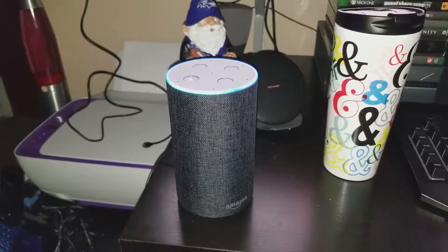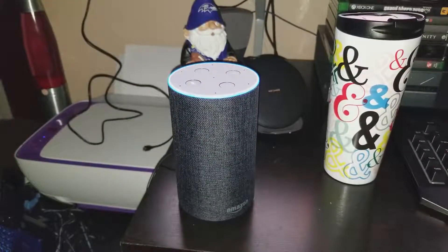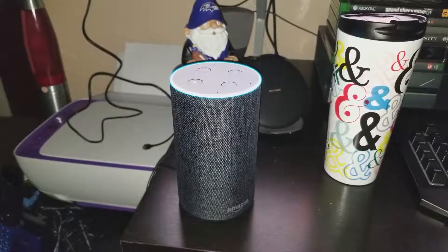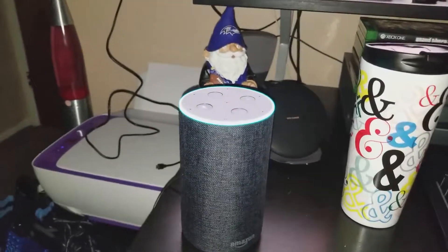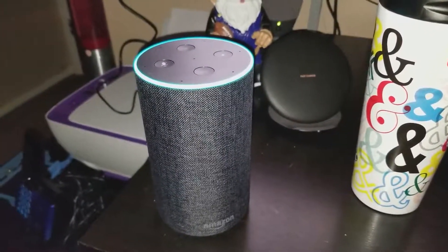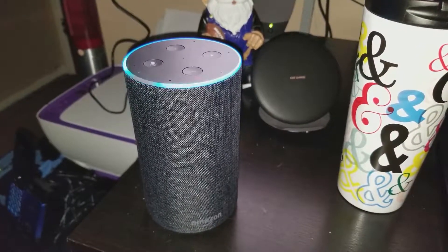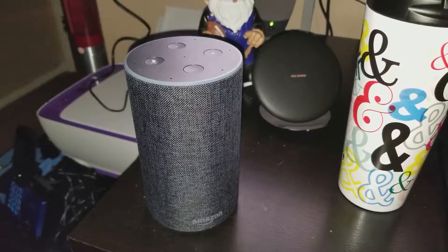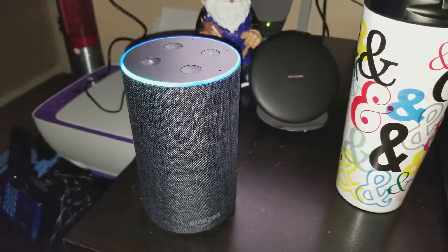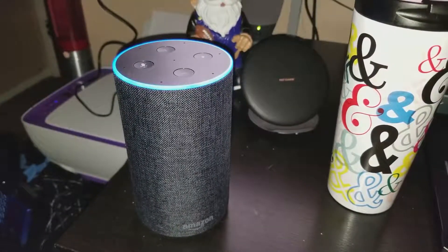Alexa, who is Flossy Carter? [Alexa]: Here's something I found on Wikipedia: Florence Mabel Harding, wife of President Warren G. Harding, was the First Lady of the United States from 1921 to 1923. Did that answer your question? [User]: No. [Alexa]: Thanks for your feedback. Alexa, who is Your Average Consumer? [Alexa]: Sorry, I don't know that one.